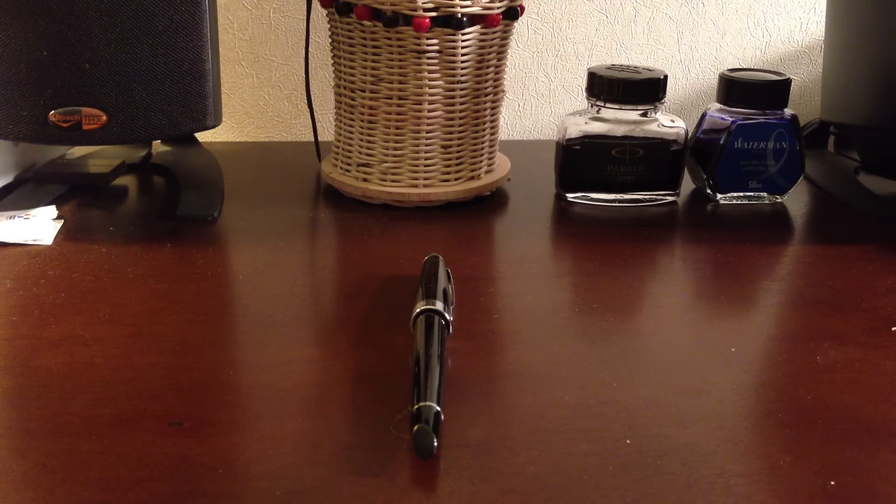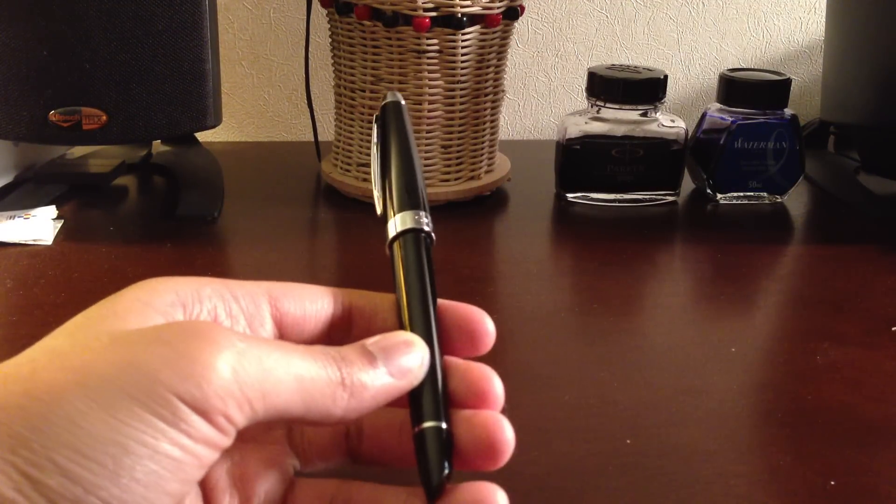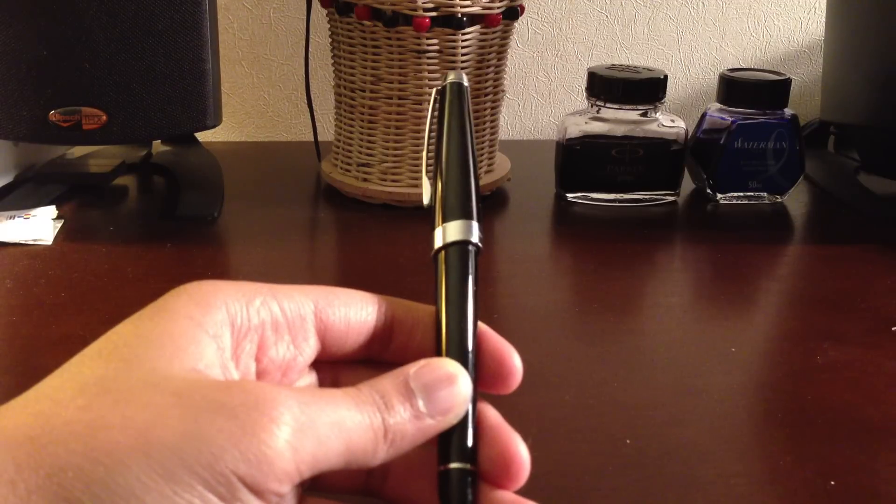Hello YouTube, today I will be giving you a review of the Cross Aventura Fountain Pen. I did an unboxing of this pen — you can see it on one of the links below in the description.